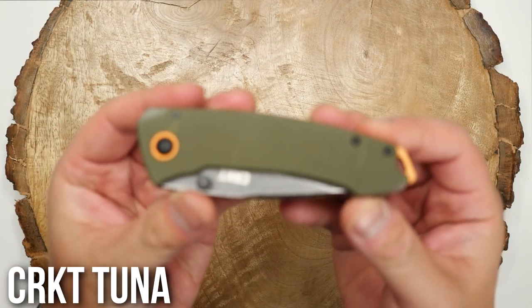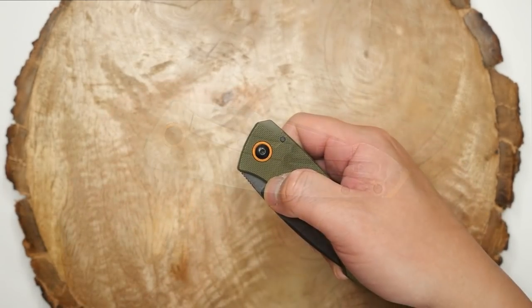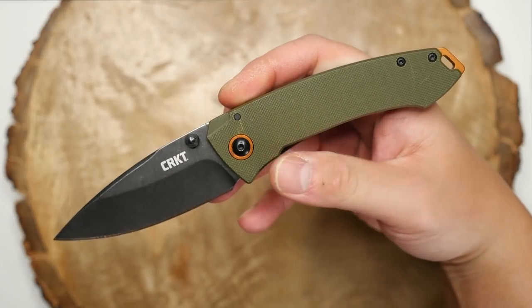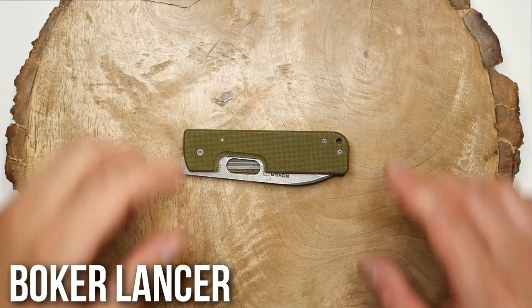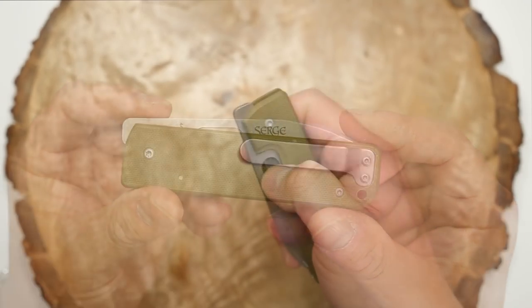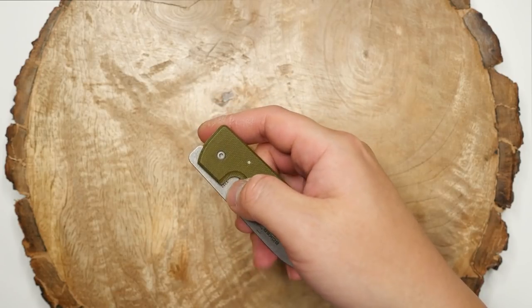Here is the CRKT Tuna, another Lucas Burnley design. This is a really nice, inexpensive knife with a great design, and I've featured this one in a few videos as well. Up next is the Boker Lancer, designed by Serge Penchenko. I really like this one for its slim design and overall look — it's a great little EDC knife.